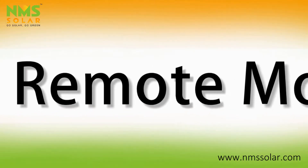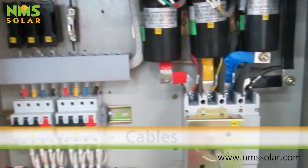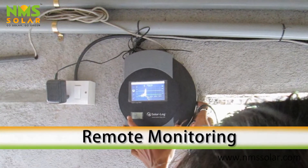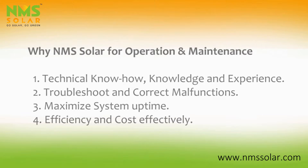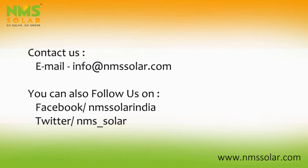Finally, all cable connections and functioning of the remote monitoring system are checked. NMS SOLAR should be your preferred choice for operations and maintenance. You can contact us and also follow us on Facebook and Twitter.